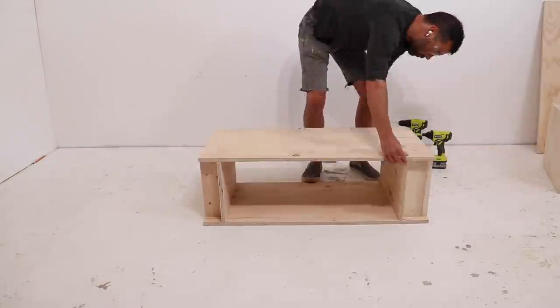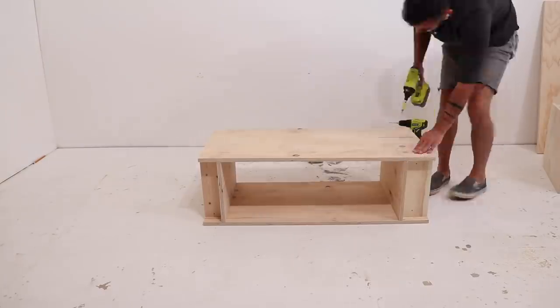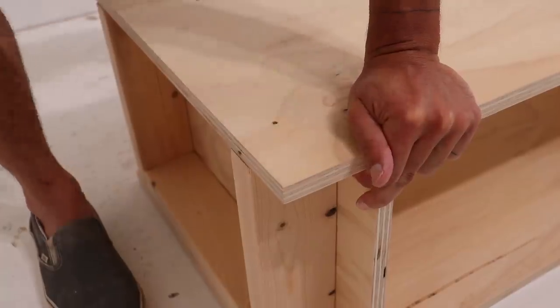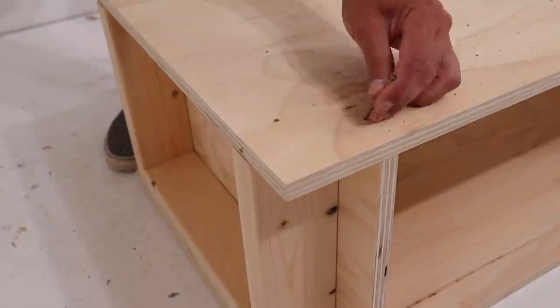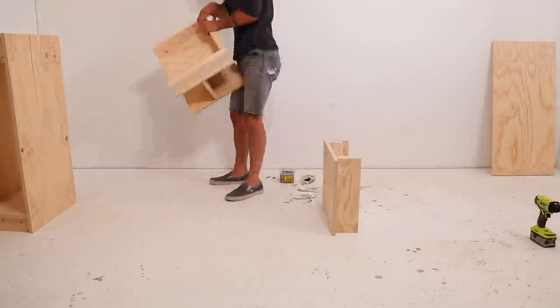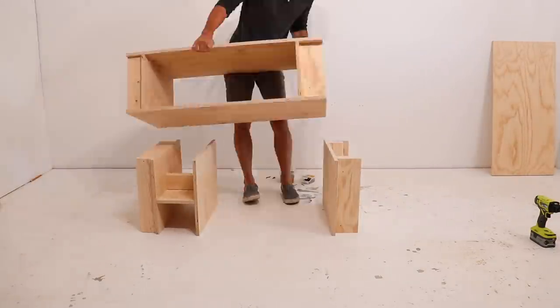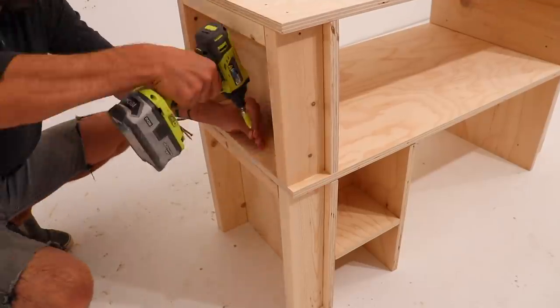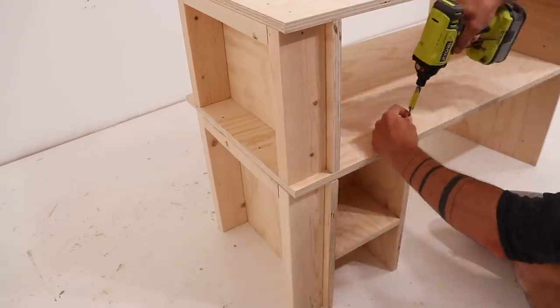I then flipped it over and screwed on the middle shelf. Rough construction materials like this aren't always perfectly straight, so sometimes you have to use a little bit of force to push them into position. The lower side supports have 2x4s at the top so that I could screw through the middle shelf and into the meat of those 2x4s.